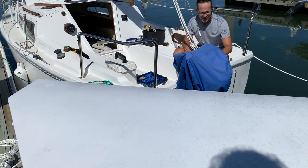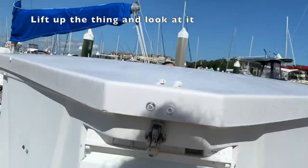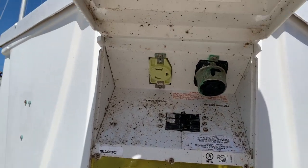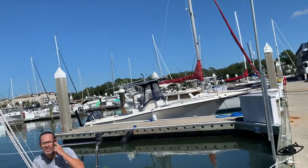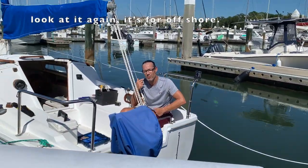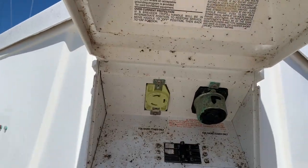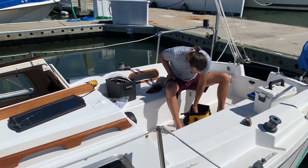The extension cord has three prongs — it's one of those big ones, like the ones in Europe. We have an adapter for plugging in hair dryers in Europe. Turns out it's for offshore use. We'll need something that matches that plug to make it work.